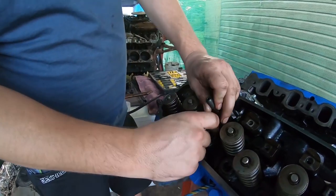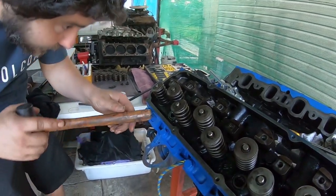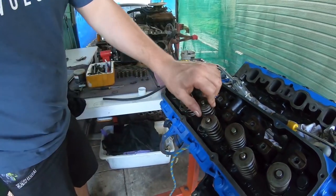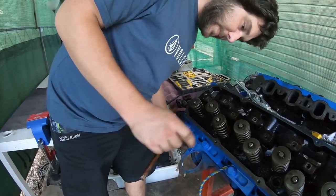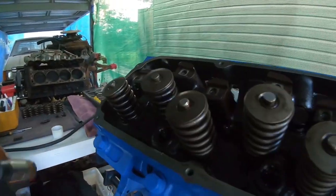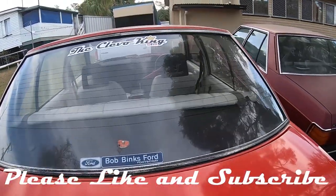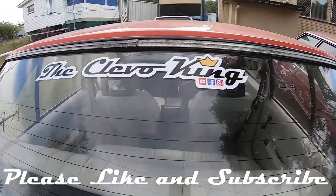Pretty quick. Now we'll get the spring back on that seat, lock that in, clip that in. Those two are done, the seals are still in place, everything looks good. Just double checking before we move along. That's it guys — check it out, it's official Cleevo King Bills. That's the ticket!